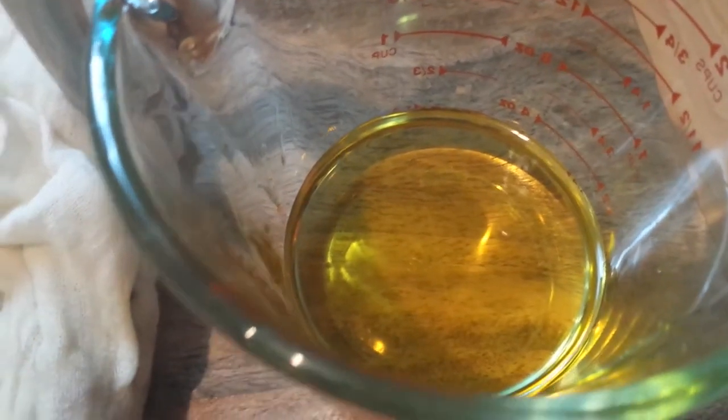There's the finished result and I'm just going to pour it into this jar and label it. It's really as easy as that. I also added a little bit of vitamin E oil because it's great for your skin and acts as a preservative. You want to put your oil into a dark bottle like this or keep it in a dark cupboard, because rosehip seed oil is a little bit sensitive to light.